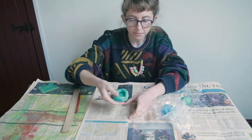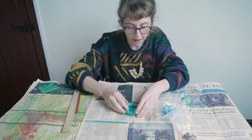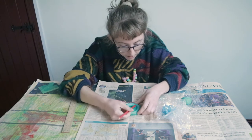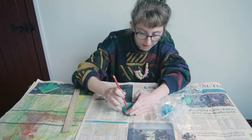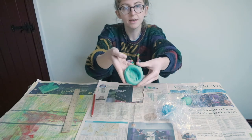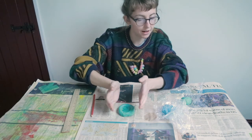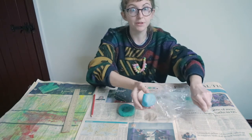Then we need to join this sausage to the base. To do that, you could use your finger or you might find it easier using a pencil. We just want to smooth the dough from the sausage onto the base so that it's nicely joined. Then we're going to repeat the process, but using the other colour of salt dough next, so it's going to alternate with blue and green sausages.